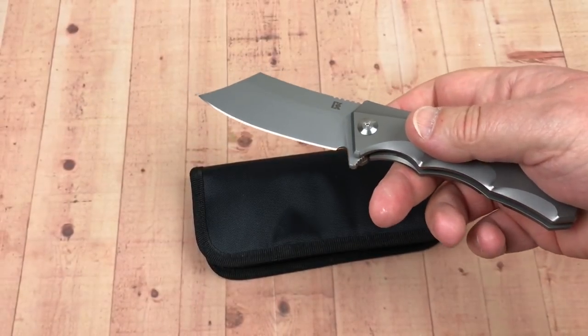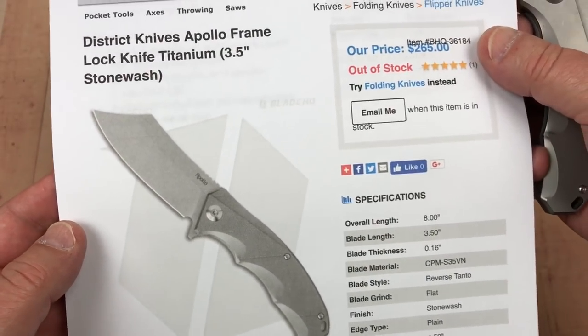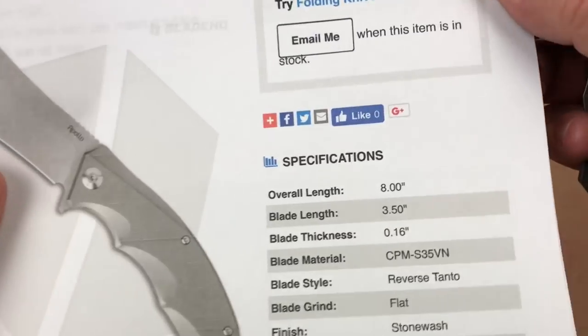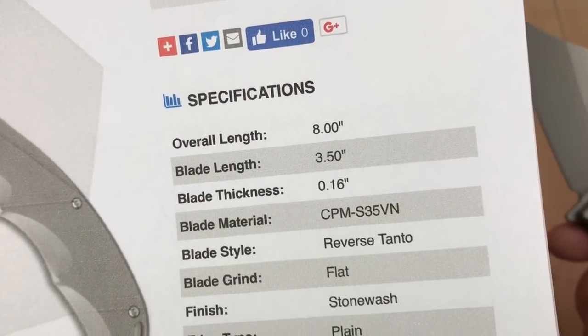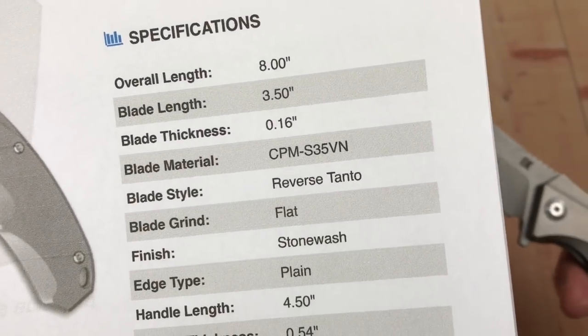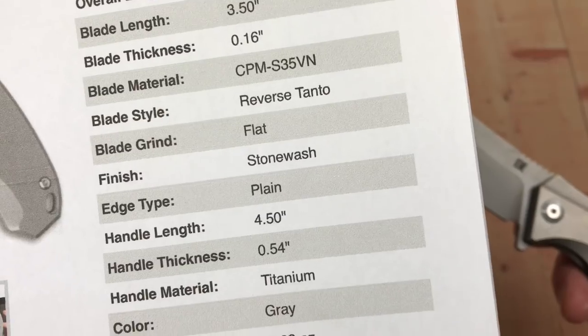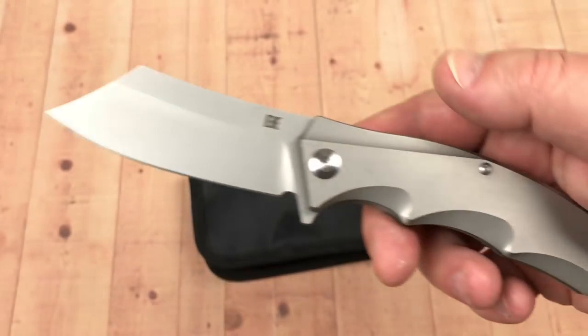Back in the day when these were selling for $265, that's not unreasonable actually. And you can see the stats here from Blade HQ: 8 inches overall, 3.5 inch blade, S35VN steel, reverse tanto, flat grind stone wash, and 5.83 ounces.